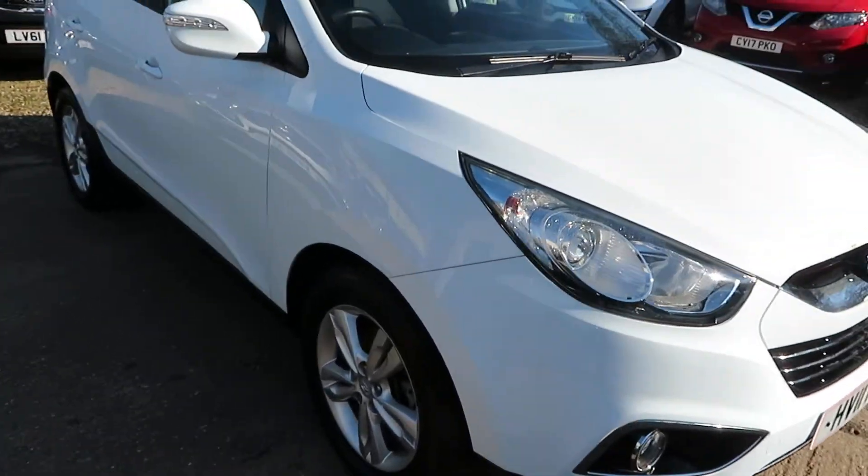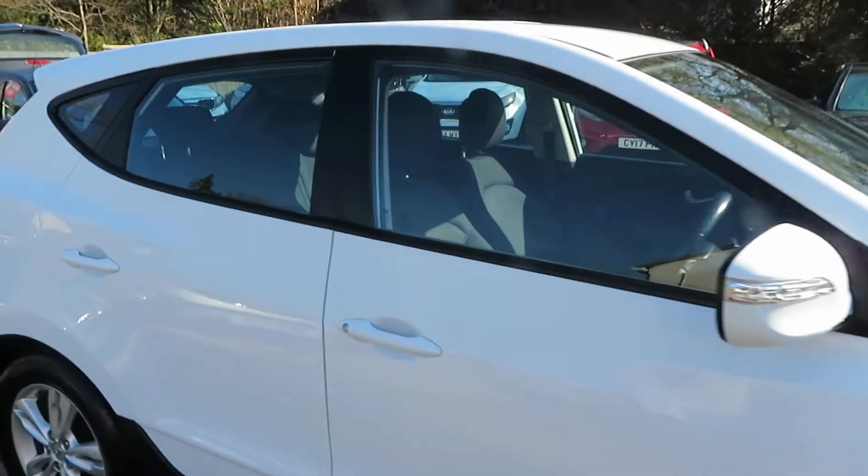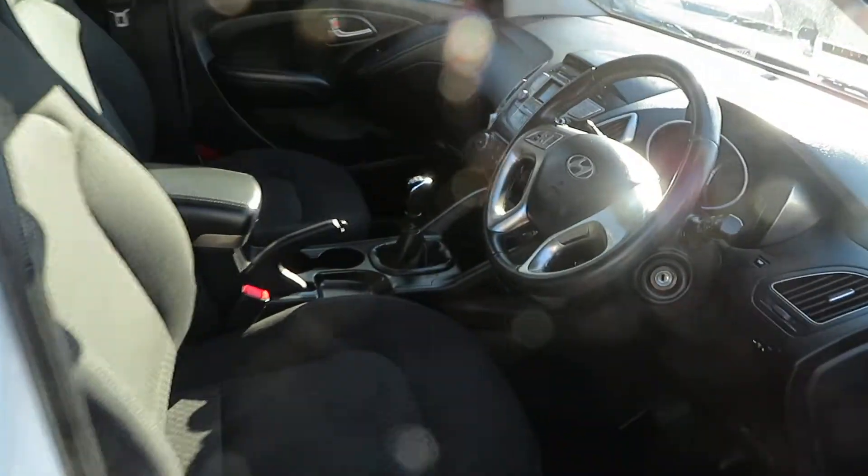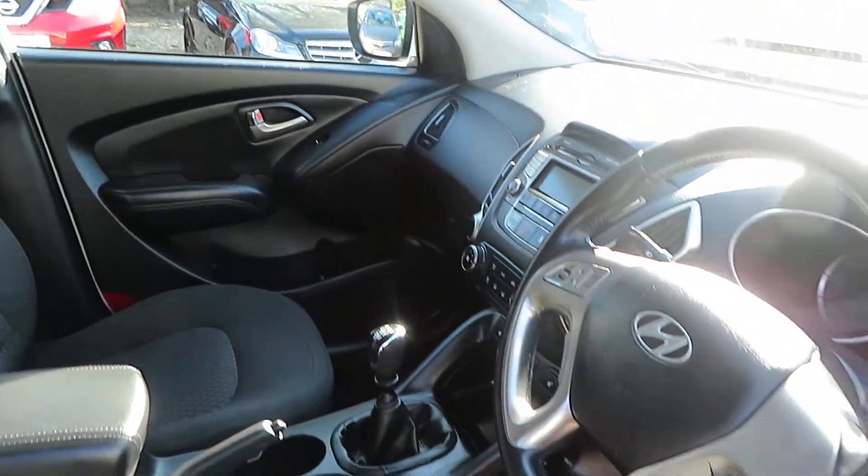Good morning, here's another one of our lovely, beautiful SUVs. This is an 11-plate Hyundai iX35 — lovely car. It's a 1.6 petrol with a 6-speed manual gearbox.